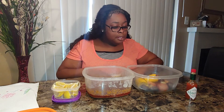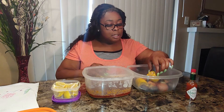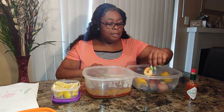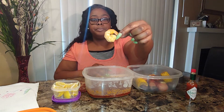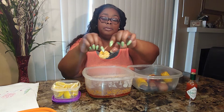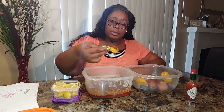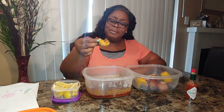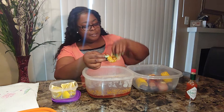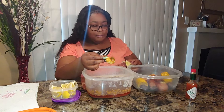I didn't get any forks so it's gonna be a hands situation. Everything is so hot — oh no, that's too hot, I ain't finna play with that. Look at that corn! I'm excited. Let me squeeze a little lemon — the lemon rain — if I can hold it in my hand. I'm right-handed.